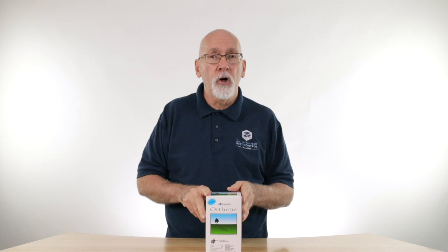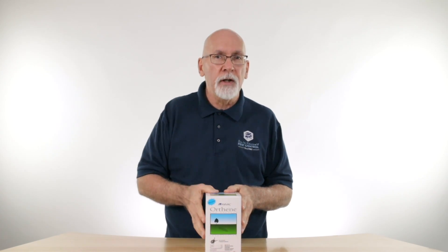There are a couple of good ones: Teco Pro, Teco Trio, Nylar, Gentrol. These are all effective IGRs that can be used with this to control the breeding of the roaches.